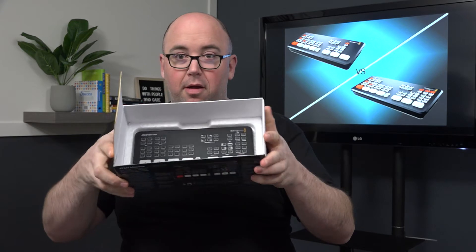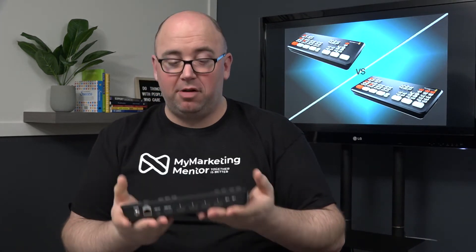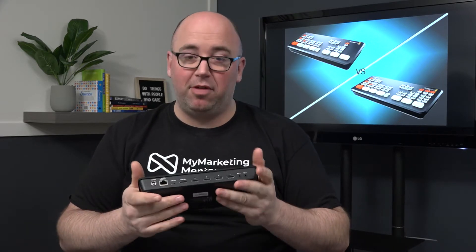We're going to pull out the styrofoam here, and there it is looking right at us in the bottom. Pretty basic packaging. We're going to pull it out and set the box aside. First thing I noticed when picking it up is this is not a cheap plastic light device — it has some weight to it and I wouldn't want to get hit in the head with it.